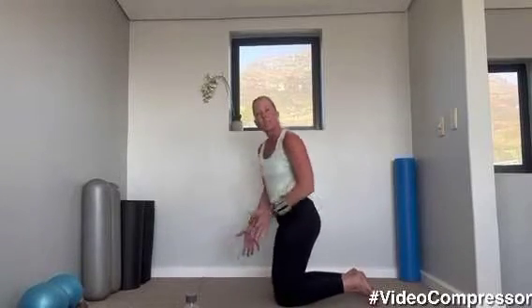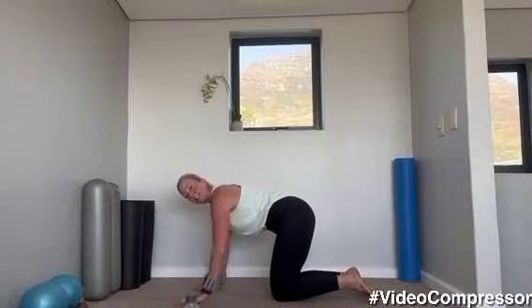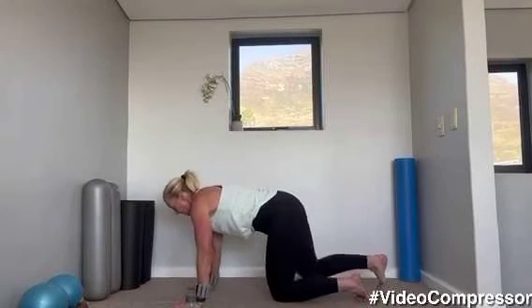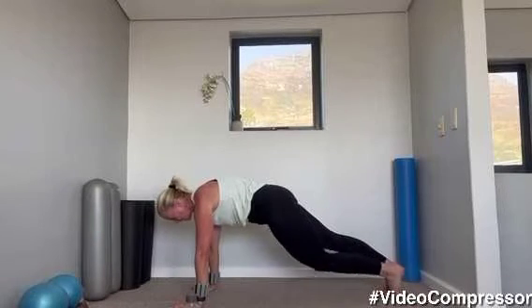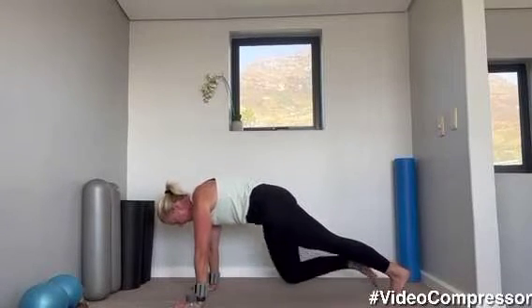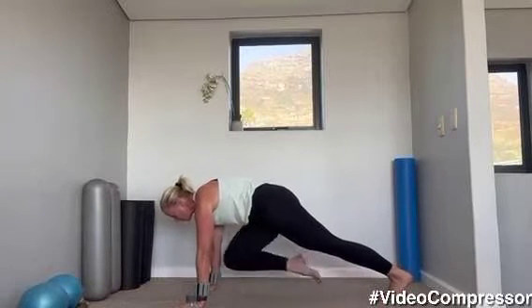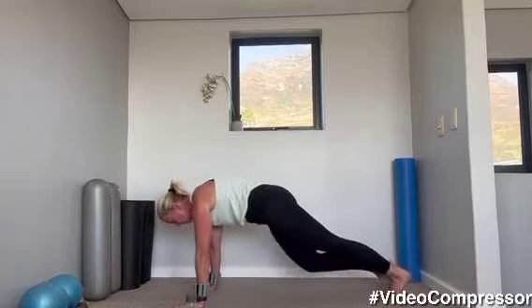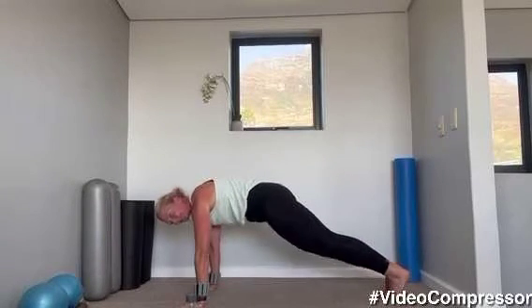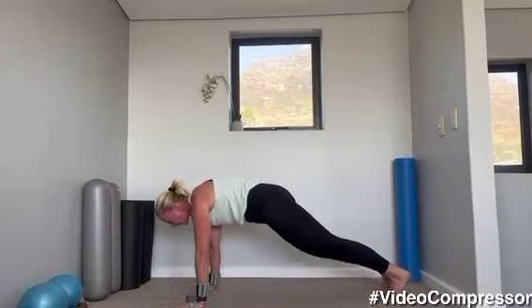Coming down onto the floor — we're going to go into a mountain climber but nice and slow and controlled. Hands directly under your shoulders. Stepping back, let's go — bring your one knee in. Shoulders down and back. You want to think of keeping your body in a nice straight line. Breathing out as you lift that knee in. Tummy pulled in, shoulders down — 20 seconds to go.